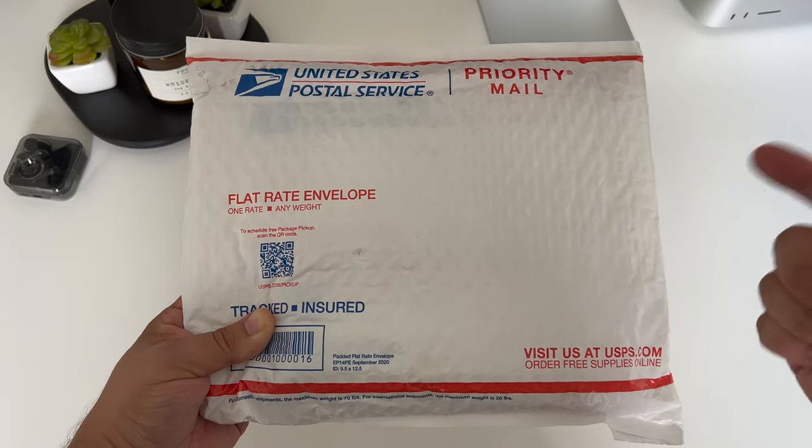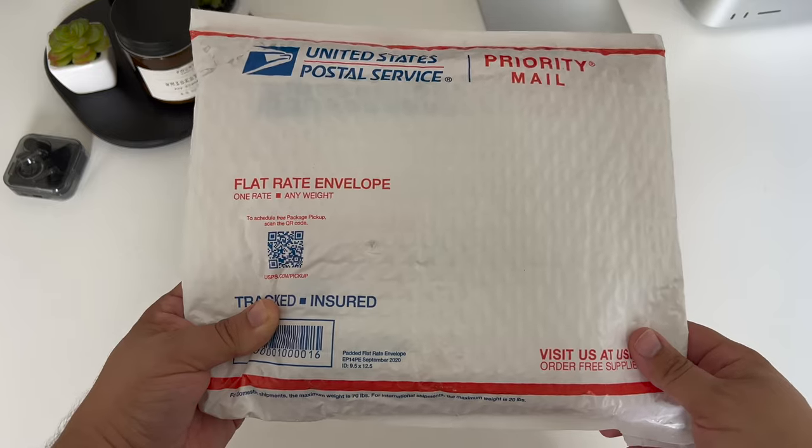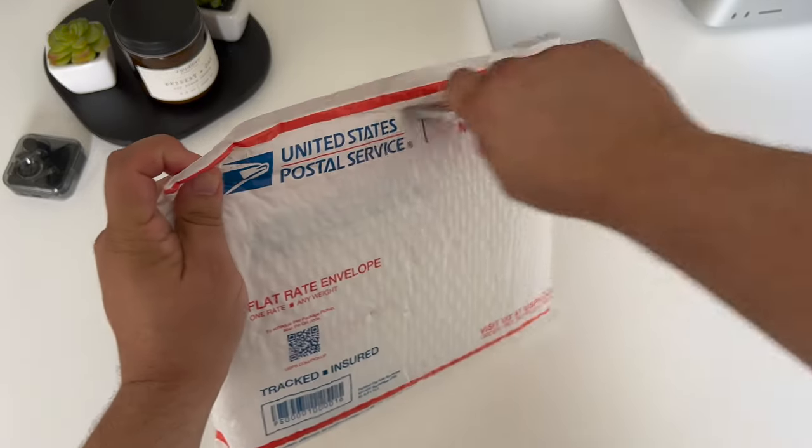After all of that, I was able to successfully import one before getting one through StockX for much less. More to come on the StockX ordeal when that arrives — whenever that arrives. For now, let's unbox the Black Nothing Phone 1.